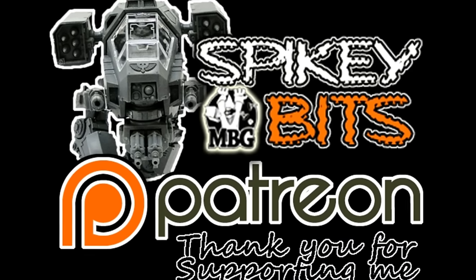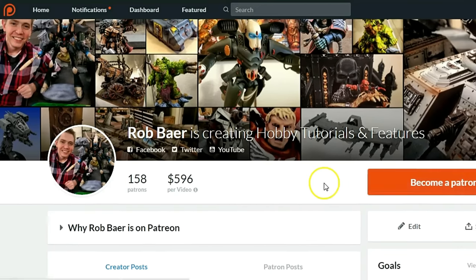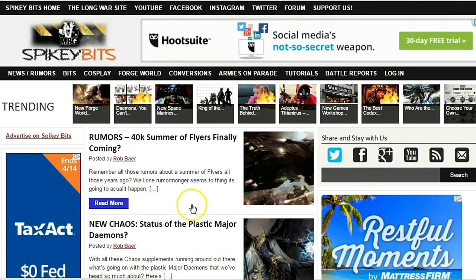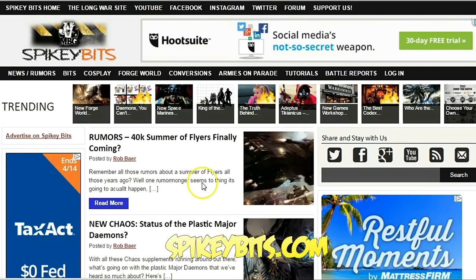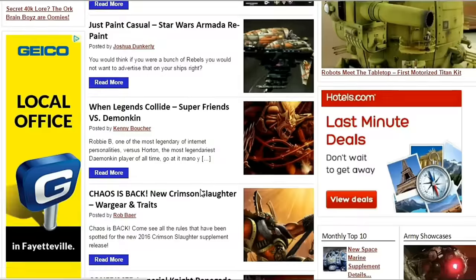Make sure you stay in the trenches by becoming a supporter over on Patreon and also scoring yourself some free miniature swag in the process. Subscribe to this YouTube channel and check out our site spikybits.com for all the hot hobby tutorials, news, and rumors on all your favorite hobby topics.